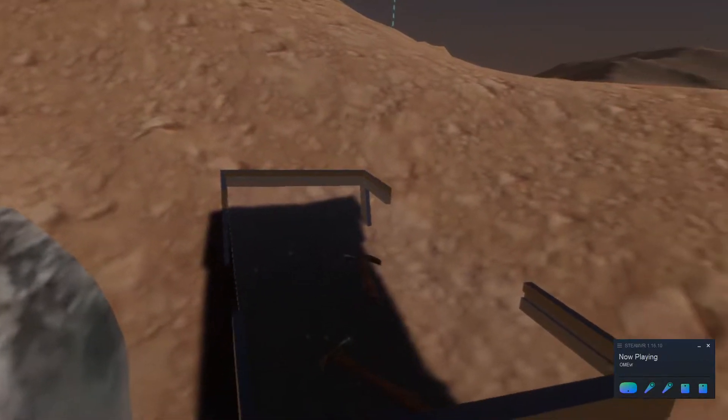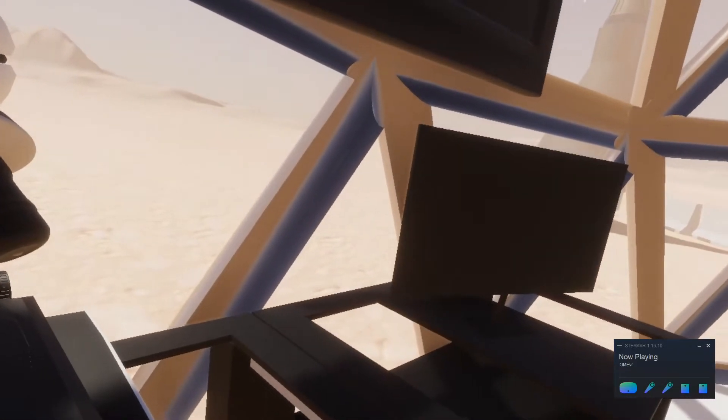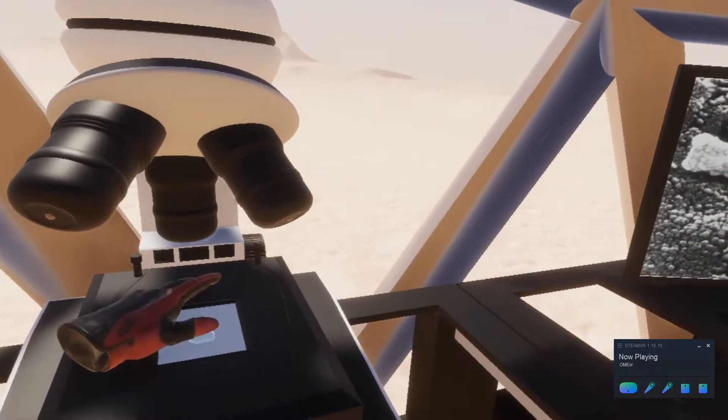Once back in the lab, you can place the ice under a microscope to see what it contains and discover that we have life on Mars.